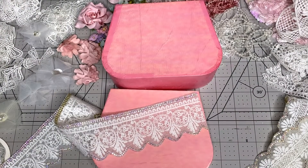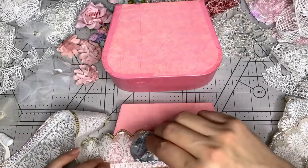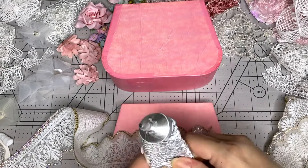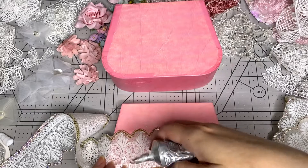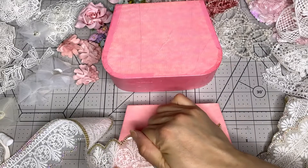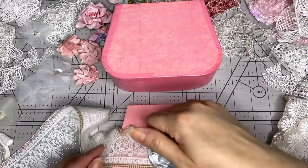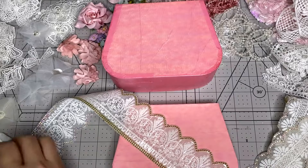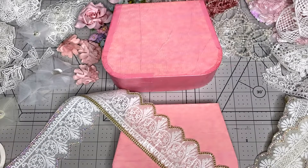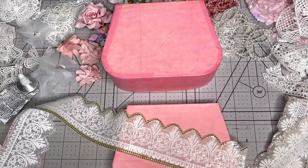This is E6000, and we can do a mix of E6000 and hot glue just to make sure it's not going to go anywhere. The good thing about the hot glue is that it dries super quickly, and E6000 takes a little bit longer to dry. So we're going to do a mix of both - I'm putting the E6000 in the center and then the hot glue is going to go right above it.